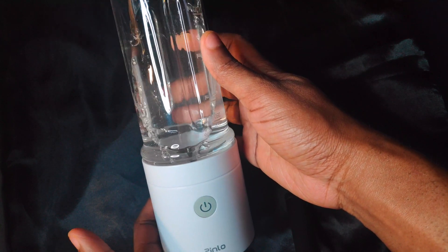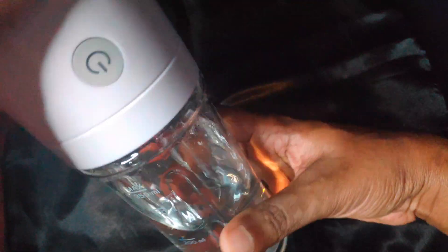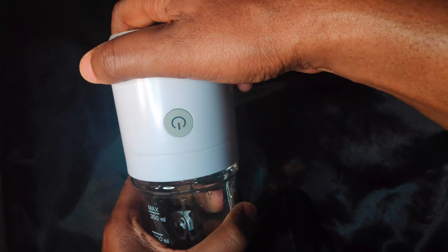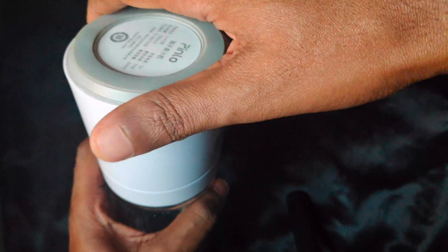The blender is designed to automatically turn itself off after 30 seconds of operation. The power button also flashes red when the cup isn't properly attached to the blender motor, and white when it's well attached, meaning you can proceed to operating the device.